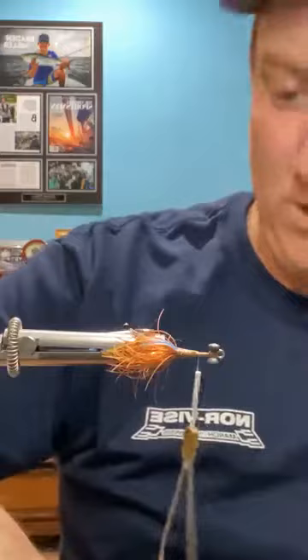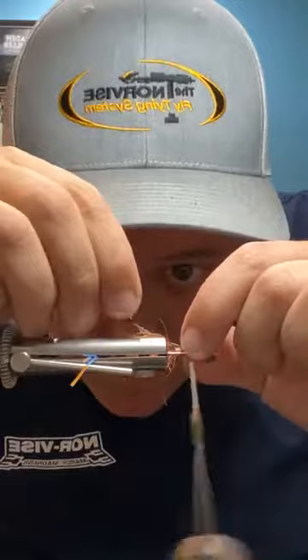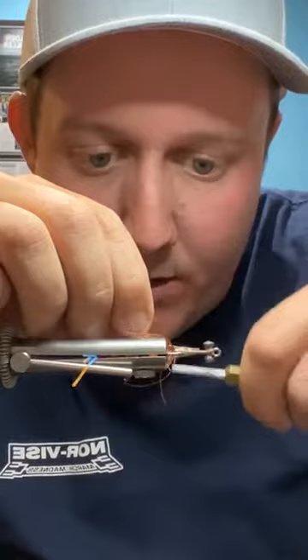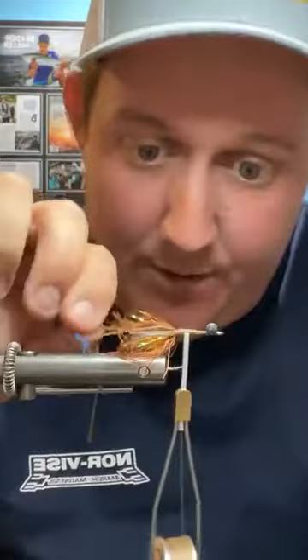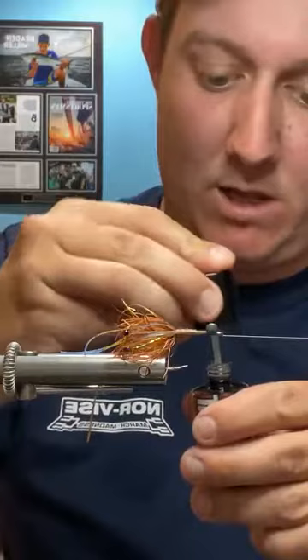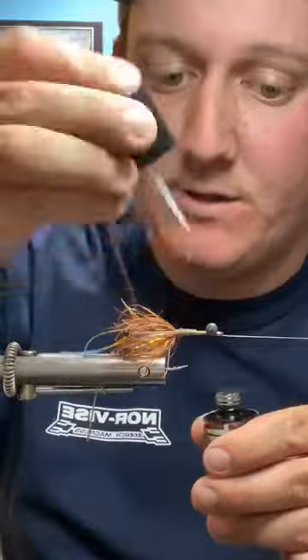When you tie the next eye in, you'll see it kind of pokes away from the fly — perfect, that's what I want it to look like. Get both eyes tied in nice and even. One thing I suggest after tying in mono eyes like this: hit your tie-in point with a little resin to hold everything in place, because that mono is slippery and you don't want it to slide around as you're putting pressure on it. Just a light coat of Bone Dry — a couple dabs on the thread to seal everything up.